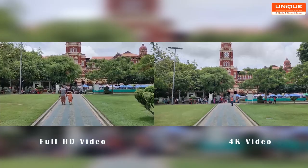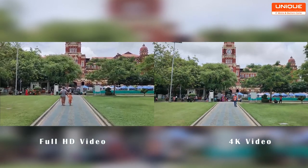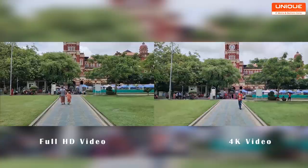480fps slow motion uses OIS and EIS. The camera design also features an LED flash placement.